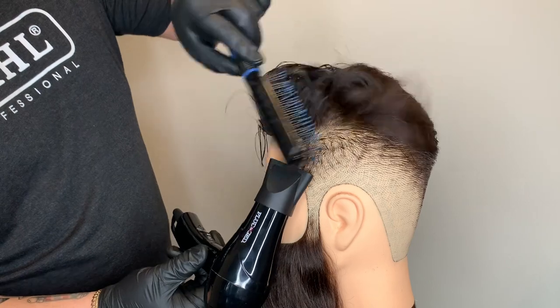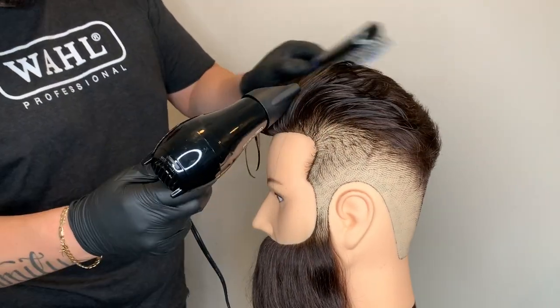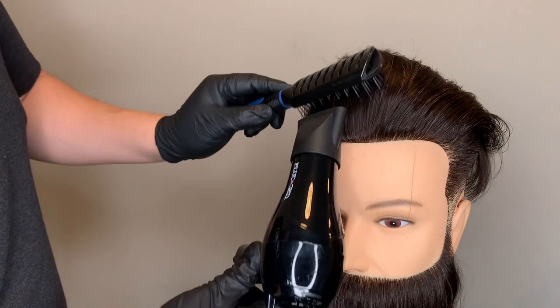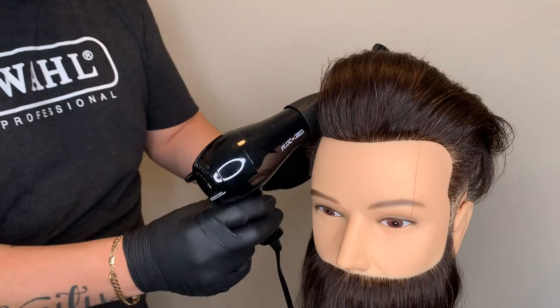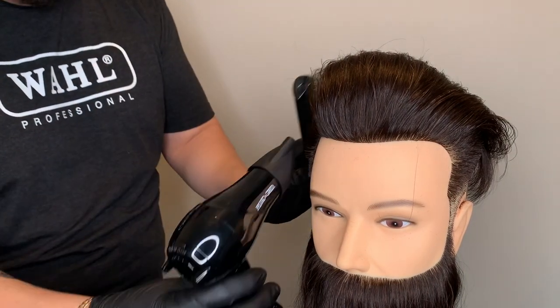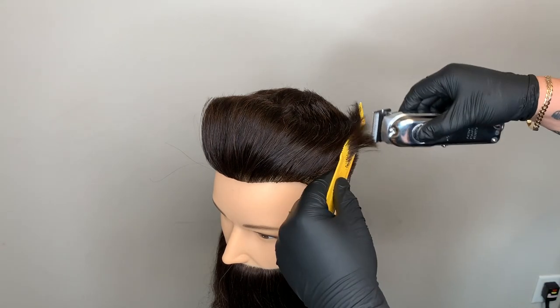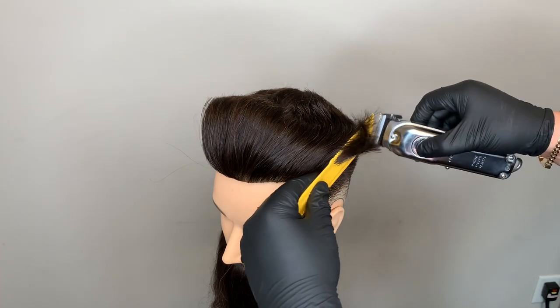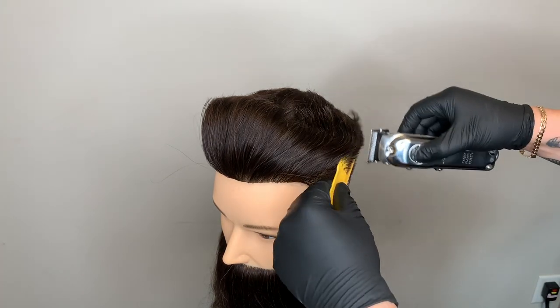Picking up my clipper with the adjustment lever open, I'm going to do some light clipper-over-comb work to refine the perimeter area so I can make my transition as seamlessly as possible.